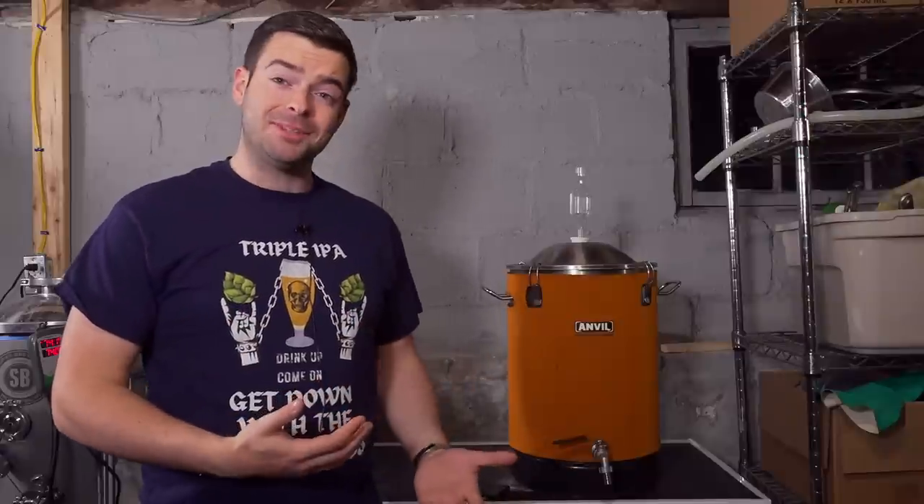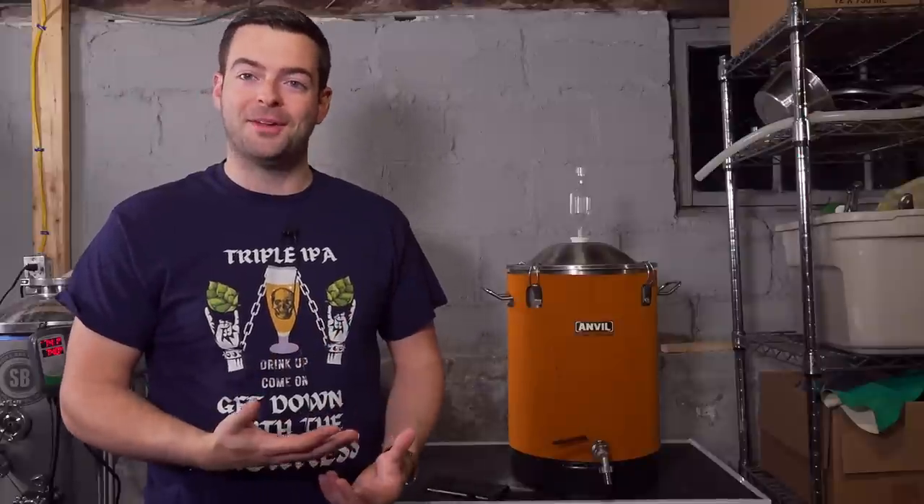It has a tremendous strength-to-weight ratio and is very durable. You're not going to crack it or break it. If anything you might bend it a little, but it's surprisingly sturdy. Obviously you should be taking care of your fermenters whether they're plastic or metal, but it's a lot more durable than plastic.